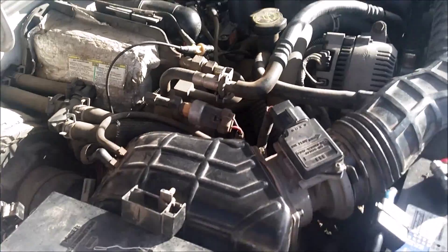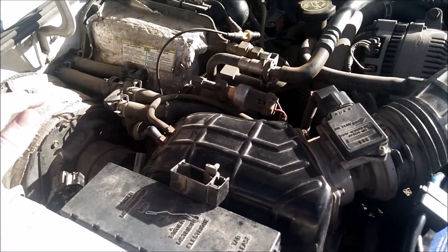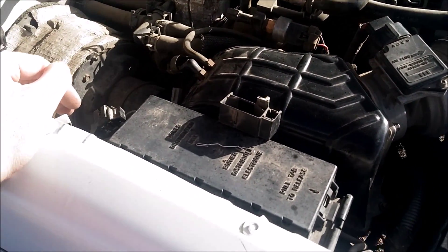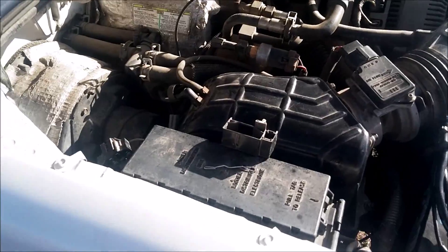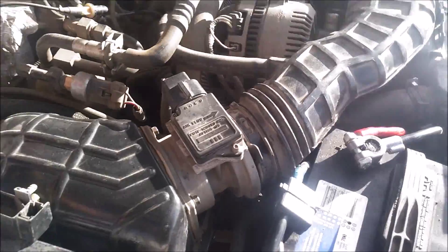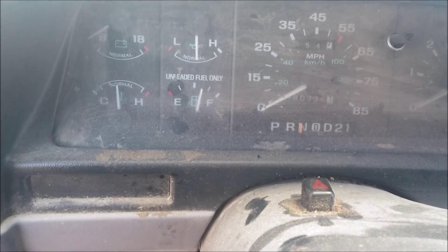Once that's done, the check engine light will blink once — that is your key to give it the goose test: just floor the gas pedal for a second and let off. After that, if there are any KOER codes they will be output; if not, it'll just blink 1-1-1. This next clip is of me doing the tests on the '94 albino. Okay, this is KOEO.